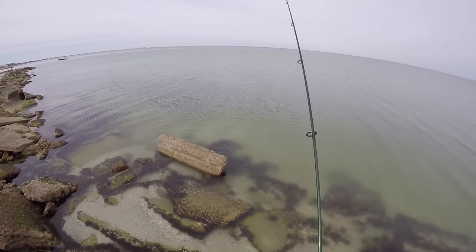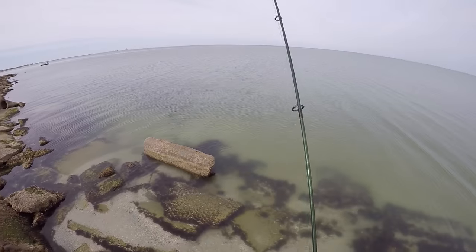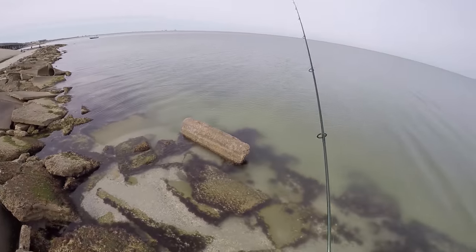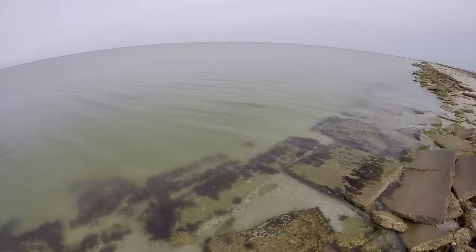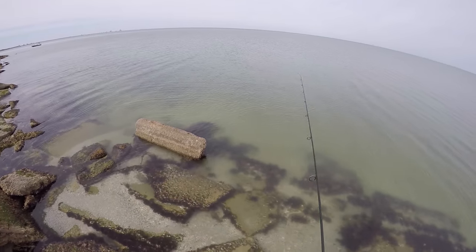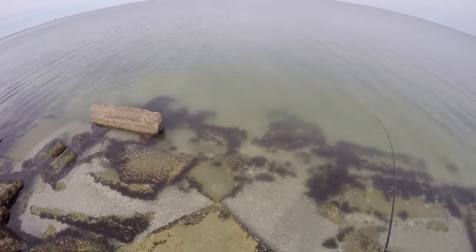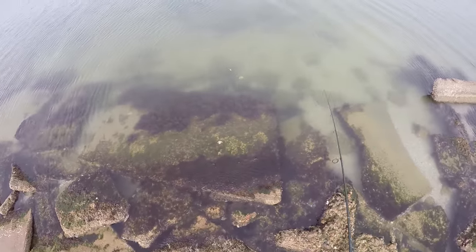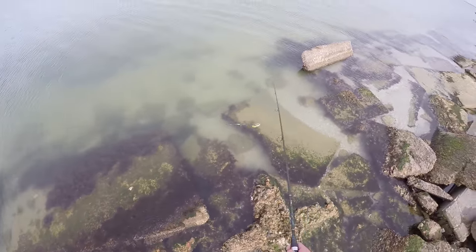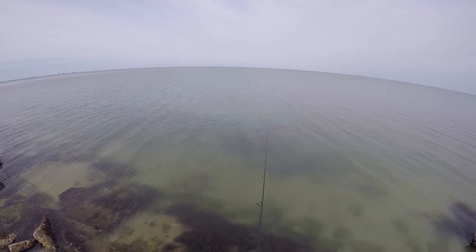A little bit worried because the water over here is pretty stagnant, but there is an outgoing current over there. Maybe that's where they're hanging. Let's just see if we can actually catch one on the rattling portion — the chatter weight. Let's see how it looks. Pretty good — I think it looks pretty good. Maybe put a longer lead on the bottom so they're farther apart.